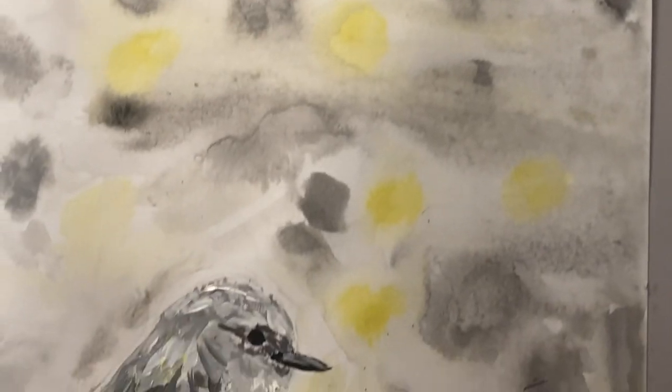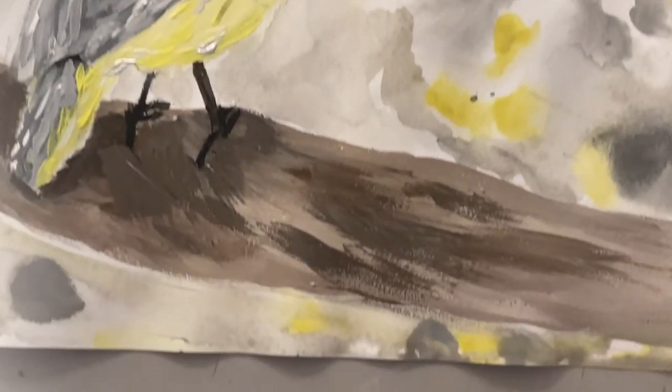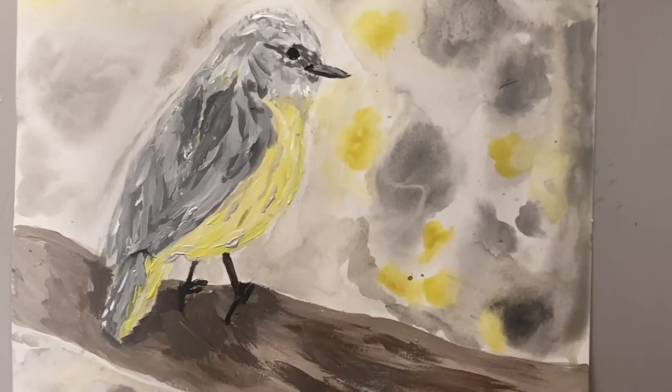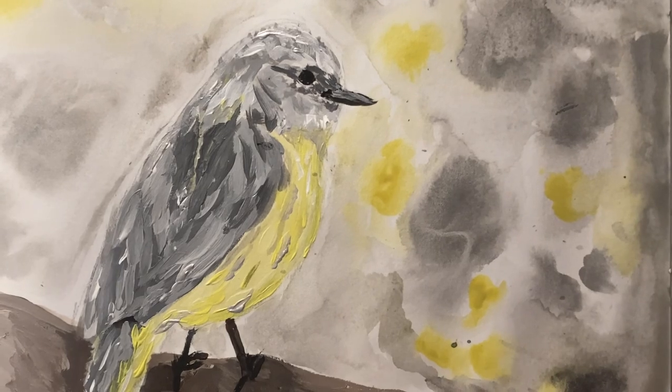Okay guys, here's the finished product. Don't forget to like, subscribe, and comment. Thank you for watching. Bye.